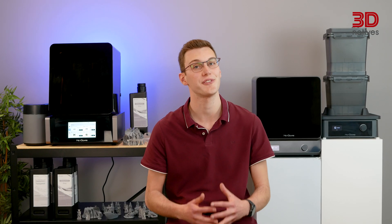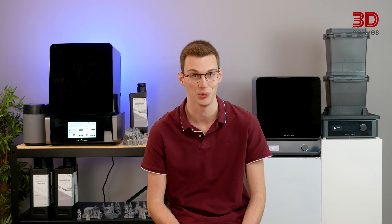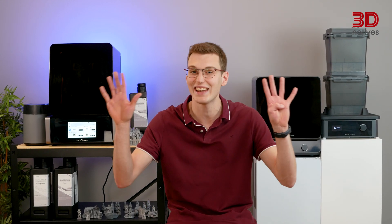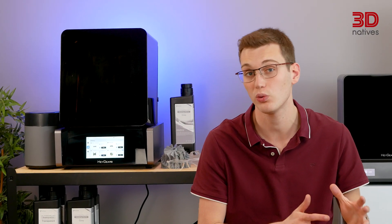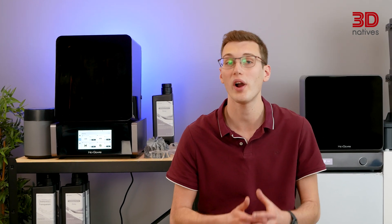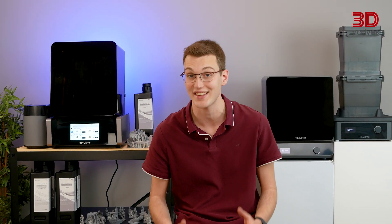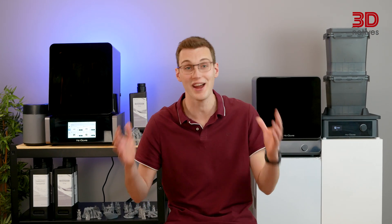Heygears might have just launched their first consumer machine, the Reflex, a few months ago, but don't be fooled — they've been building professional dental 3D printers for 9 years now. Eager to pursue a market and compete with professional solutions, the overall build quality and premium finish are quite impressive, considering the affordable price point of under $3,000. Without any further ado, let's get technical and dive right into our review.